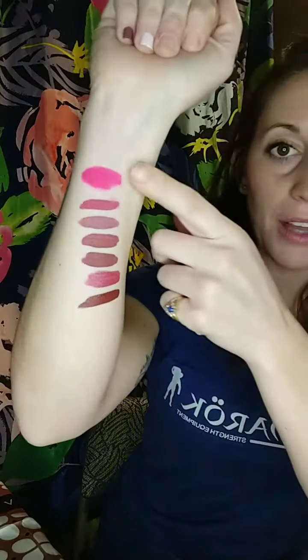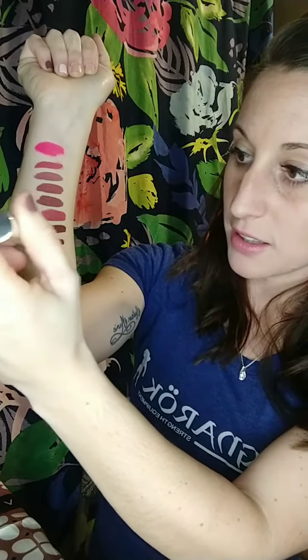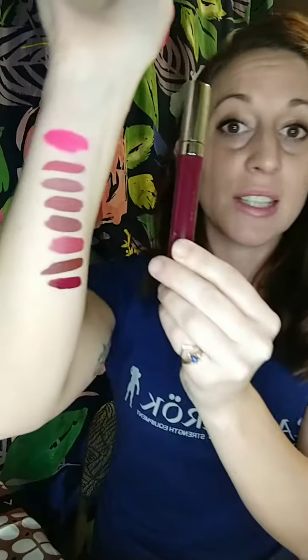Going over again real quick: we have Cupcake, Creme Brulee, Ruby Chocolate, Macaroon, S'mores, Wedding Cake, and Cocotini. These are not everything — there's more than this. The last one I'm going to do tonight is Sugar Plum. Where are my bold lip lovers? Show me some love for this Sugar Plum. Oh my gosh — Sugar Plum is so pretty.